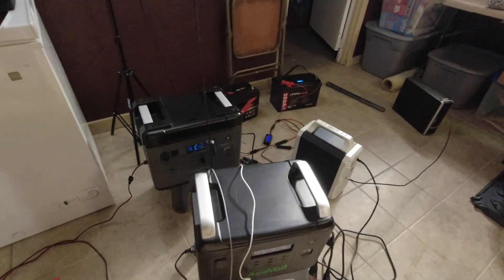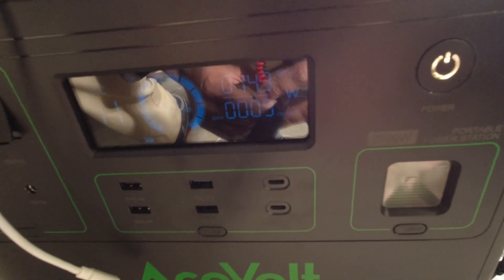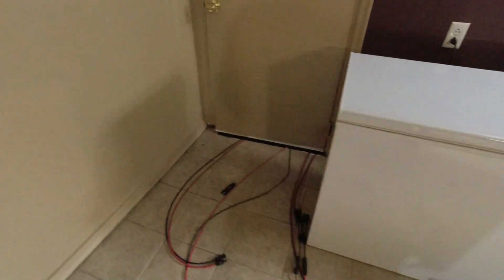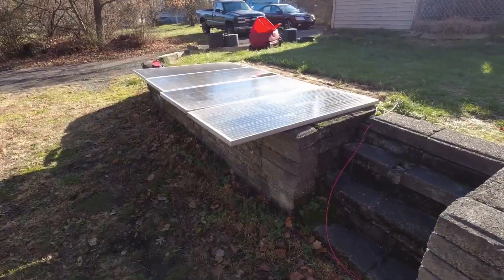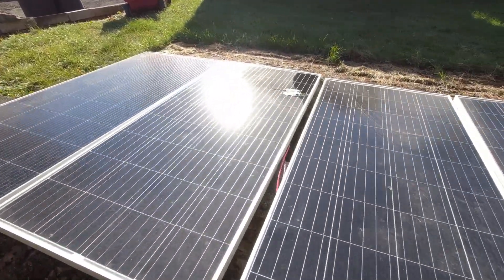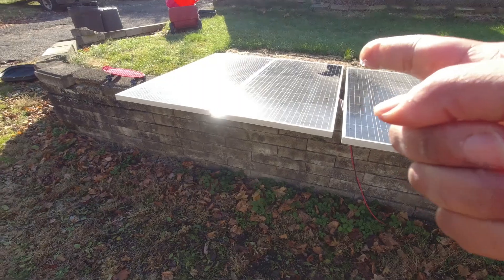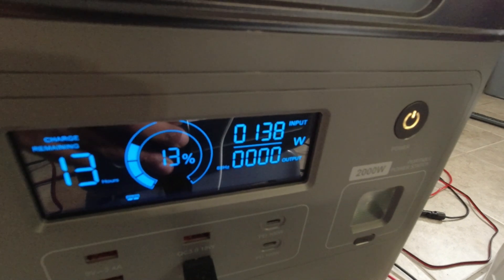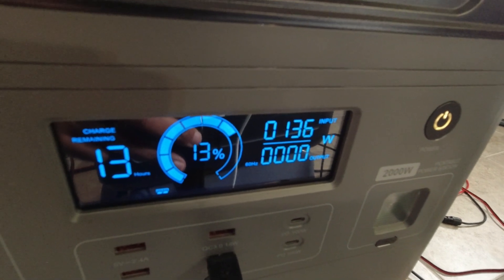Let's do a quick wattage comparison. The 10-gauge side is getting 142 to 143 watts, and the 12-gauge side is getting about 10 watts less at 133. Let's check the panels for shading — one panel had a leaf on it, so I pulled it off. After that, the 12-gauge side jumped up to 138 watts, much closer. So the difference went from 10 watts to just a few watts.